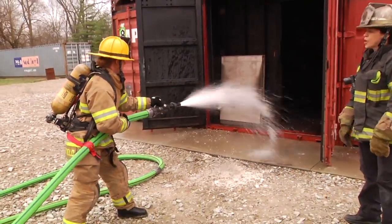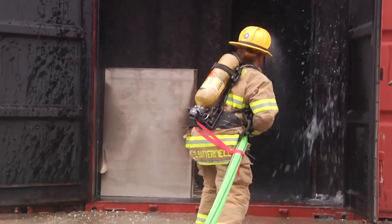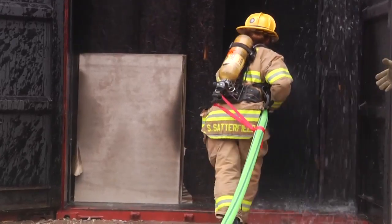She's going to start flowing water and she's able to advance that line with the use of the webbing, pulling the line in with her.